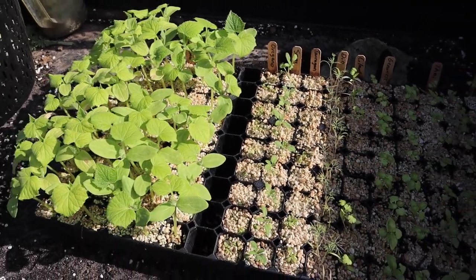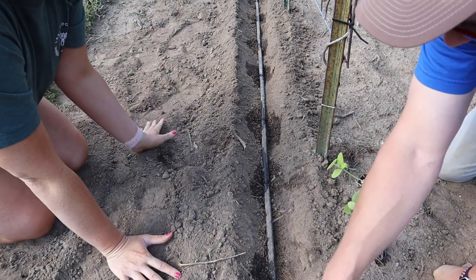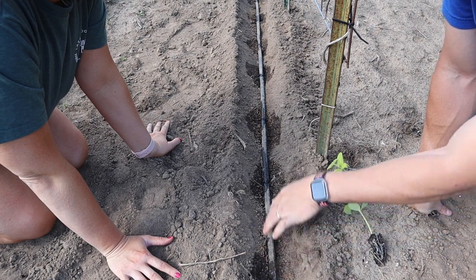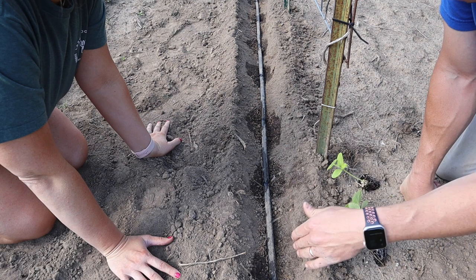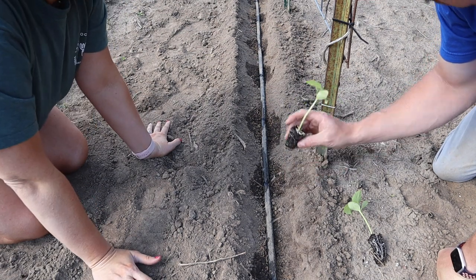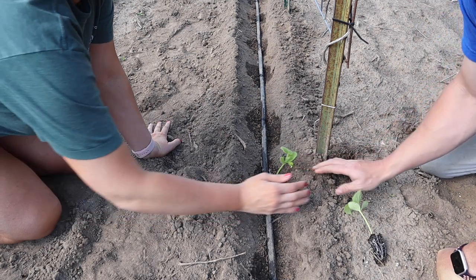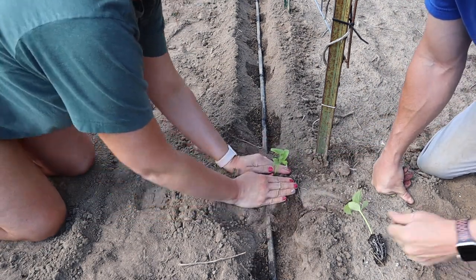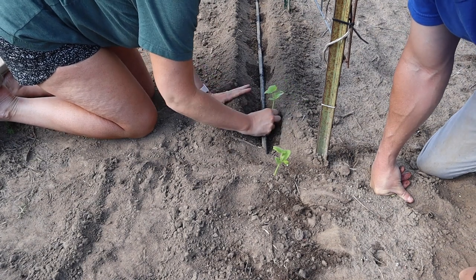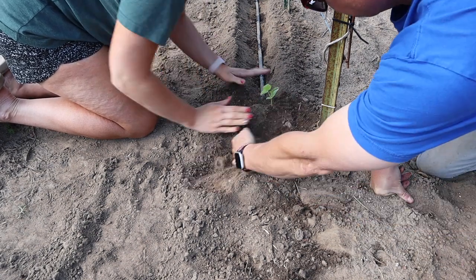We're going to start right here where the trellis starts and the drip tape starts. In the past when we would direct seed these, I would just put seeds two to three inches apart along the row and plant them pretty thick, then thin them out to six inches. But with these transplants, since we don't need that many cucumbers, I'm going to put these a foot apart. We can see the little water spots here developing from the drip emitters, so we're going to put one plug at each water spot, plant it a little deep but not super deep, and then cover up that tape as we go.